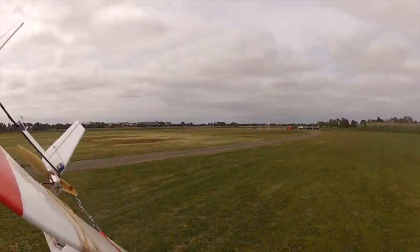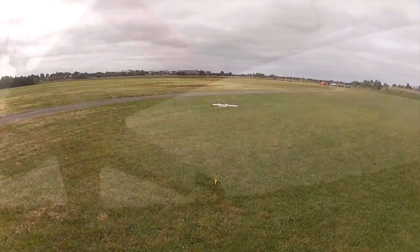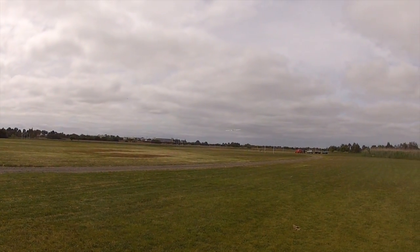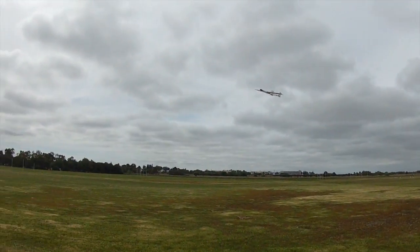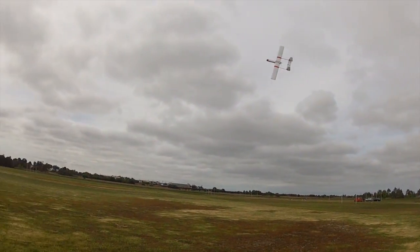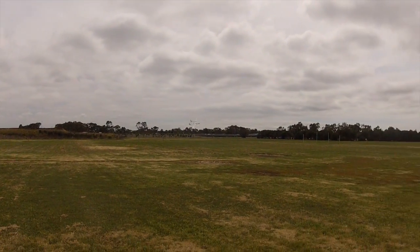Here's the test glide, which just shows the CG is roughly in the right spot. First flight, and it's going well. It's tracking smoothly, turns really nicely. It's a bit like the smaller Spectre in that it can turn really sharply, but still fly nice and smooth in a straight line.